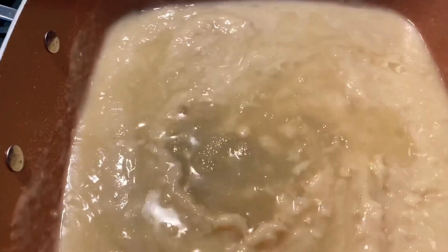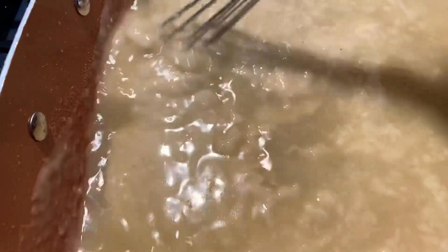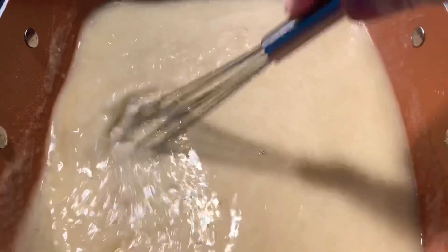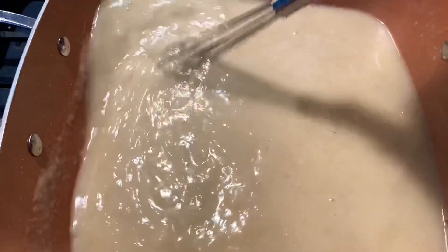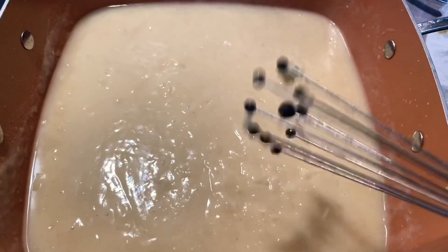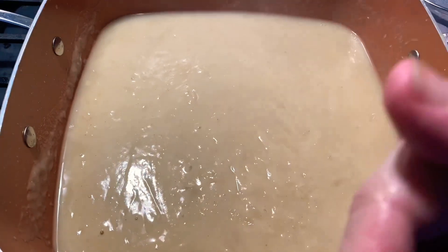You might think this is going to be lumpy, but it's not. Just keep stirring it down with the whisk and those lumps will go away. I'm making a double recipe. If you wanted to stop here after incorporating everything, just add salt and pepper — this would be a beautiful chicken gravy for mashed potatoes or anything like that. But we're making something else. I'm ready to add the vegetables.